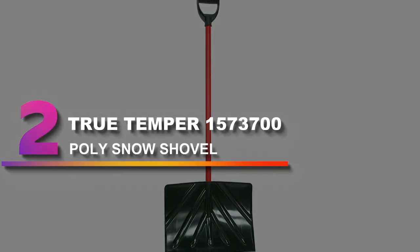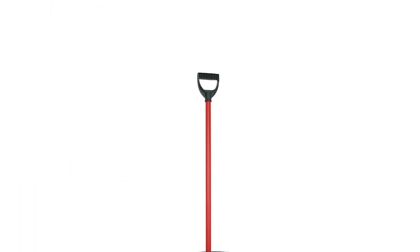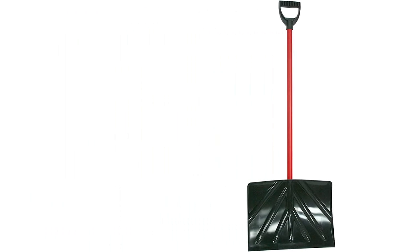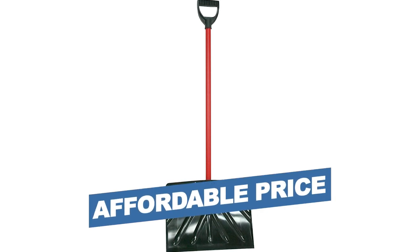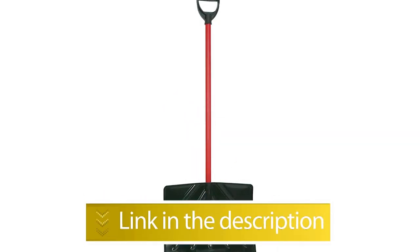Number 2: True Temper 1573700 Poly Snow Shovel. From one of the oldest makers of outdoor tools in America, the True Temper Shovel offers quality materials at an affordable price. The blade is made of heavy-duty polyethylene plastic and measures 18 inches wide. The steel handle comes in an oversized D-grip design for comfortable lifting. This design makes for a lightweight shovel that can handle most lighter snowfalls. Our test proved it offers a lot of bang for the buck — we liked that it didn't require any assembly and came wrapped in plastic with a shipping label on the side. We also liked how lightweight it was without feeling like a toy or like it would snap in our hands. Notable Features: Affordable price, Very lightweight. Users rated this product 4.1 out of 5.